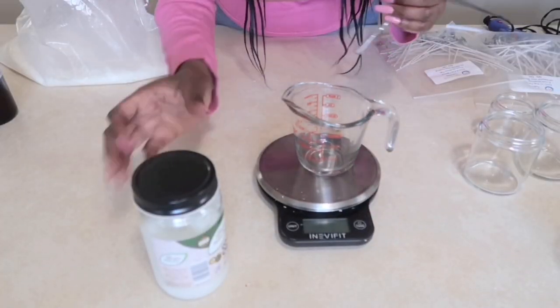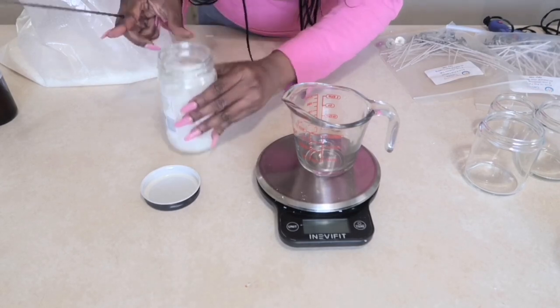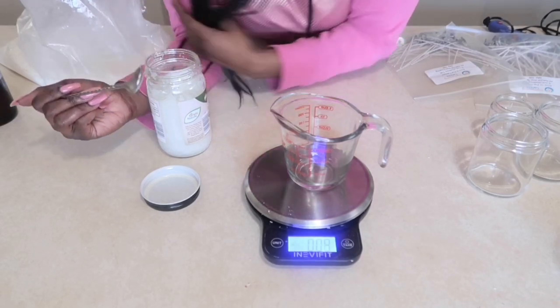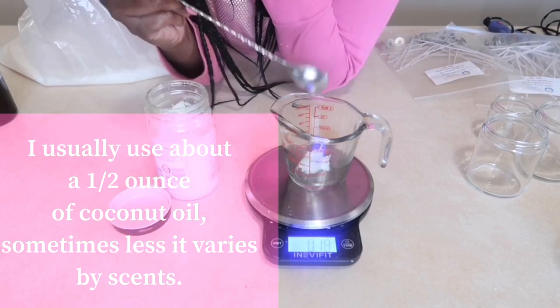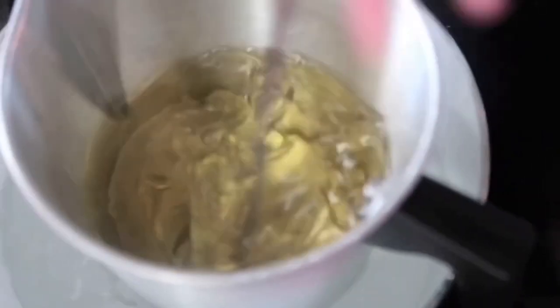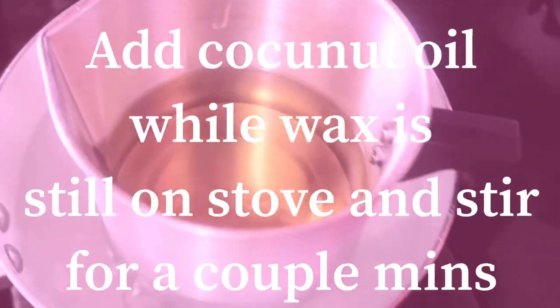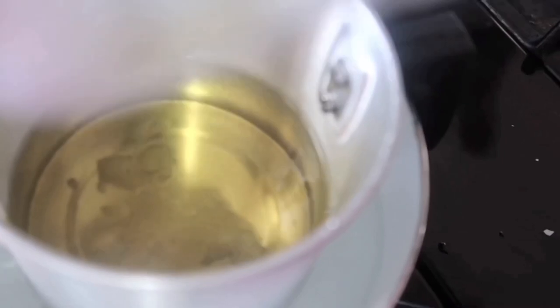Let's add it to the wax and finish making the candles. I'm going to use this measuring cup to measure it. I said a teaspoon but I actually do measure out how much I put in — I'm going to put it on ounces. I'm going to measure out 0.5 ounces, which is almost just like a teaspoon, a half an ounce. This has been ready already, so let's go ahead and add that coconut oil — that is in there.